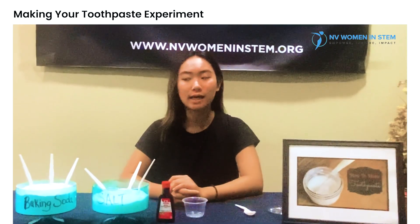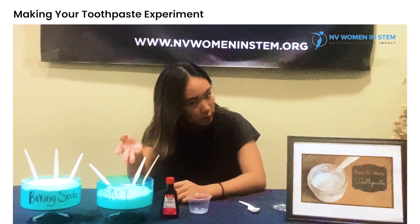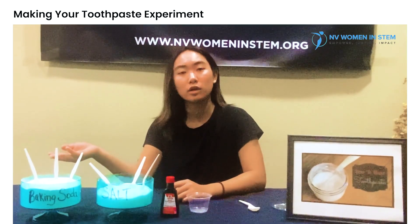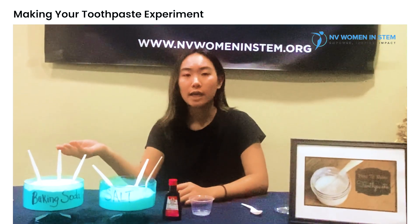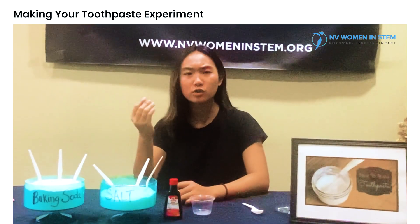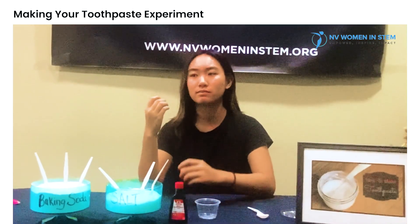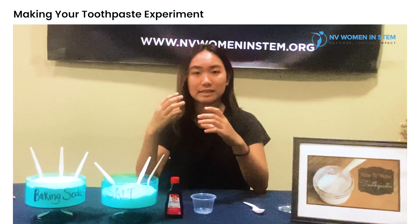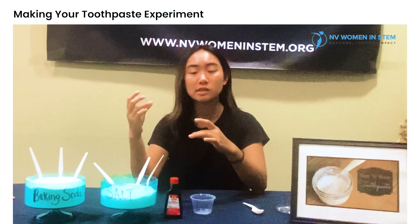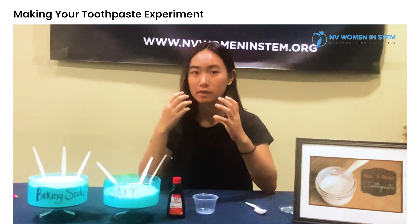So you might be asking why baking soda and why salt? Well, baking soda is like hydrogen peroxide — it's essentially an alkaline, and it helps neutralize the acidity in your teeth and helps basically counter the stains and possible amounts of corrosion that your teeth may experience.